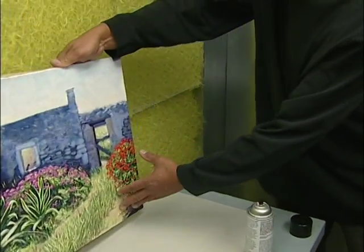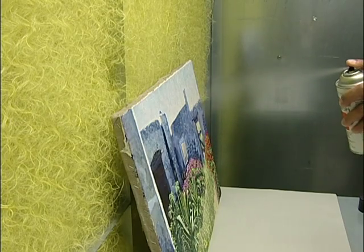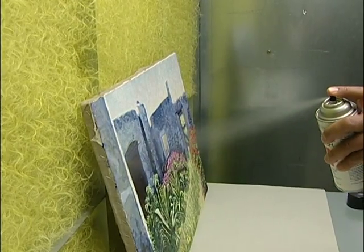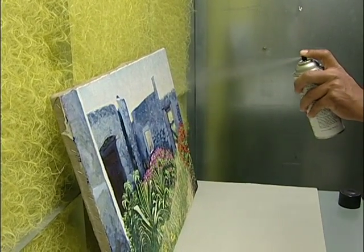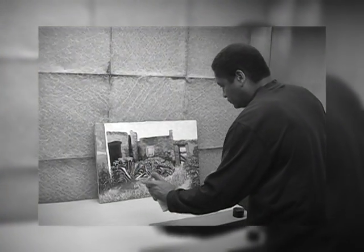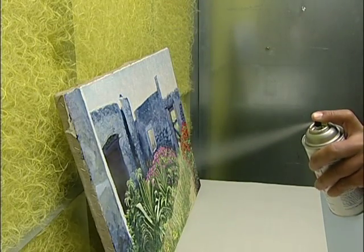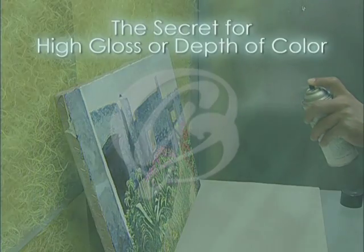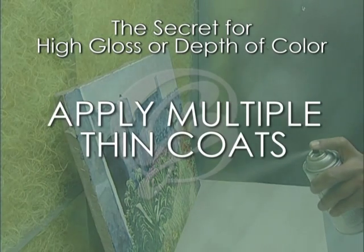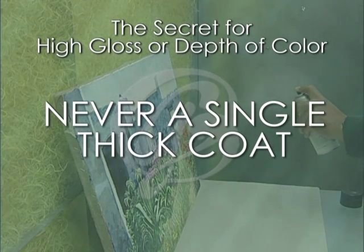Place the artwork in the upright position to obtain an even coating. Apply the spray with the can held about 9 to 12 inches from the surface. Start the spray off the surface and move across until you go off the other side, then stop. Start back on the other side and begin spraying again in the same direction. Starting and stopping the spray well off the surface will keep you from getting runs or drips. The secret for attaining a high gloss or depth of color when varnishing is to apply multiple thin coats. Never attempt varnishing with a single thick coat — you could ruin the artwork.